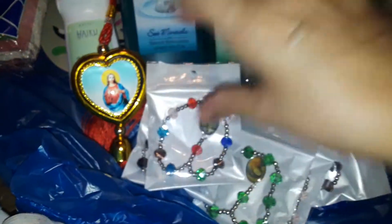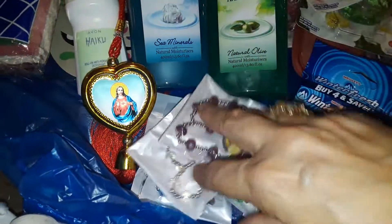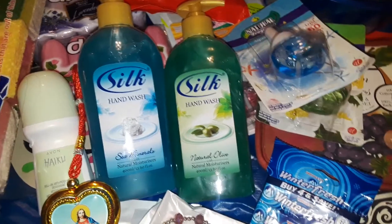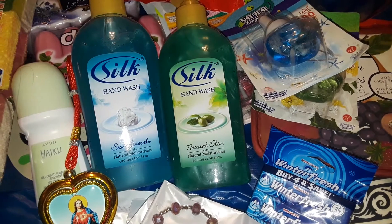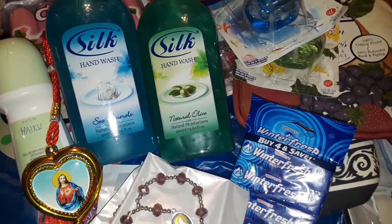Everything's a dollar except the masks, which are two bucks each. Dollar Zone is cool. Thanks for watching this haul — stay tuned for more videos. Be safe out there, wear your mask, and take care. Bye!